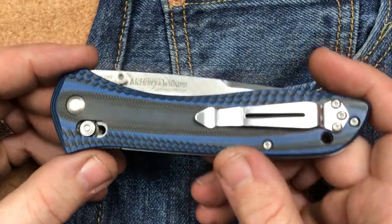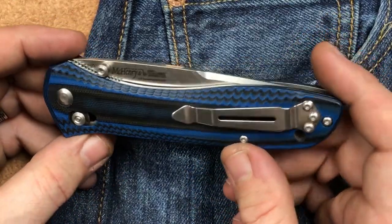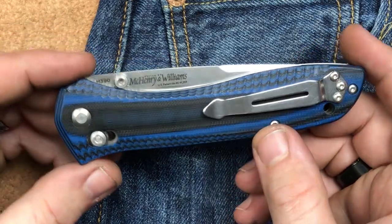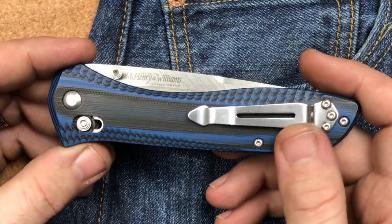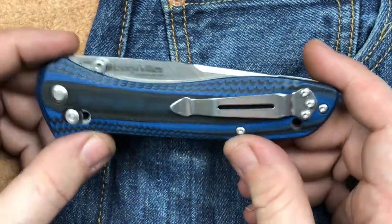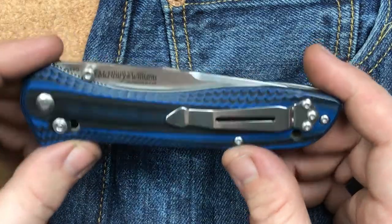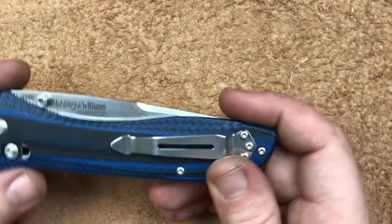I put off reviewing this knife for a long, long time because I knew whenever I reviewed it, I would end up coming off more like a fanboy than a knife reviewer. It's because it is a damn fine knife. It does have its issues, but I like it a lot.